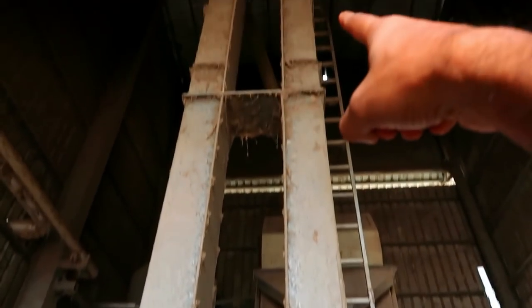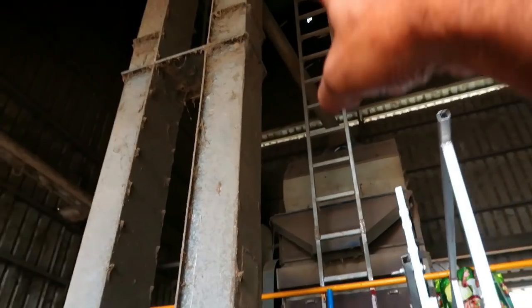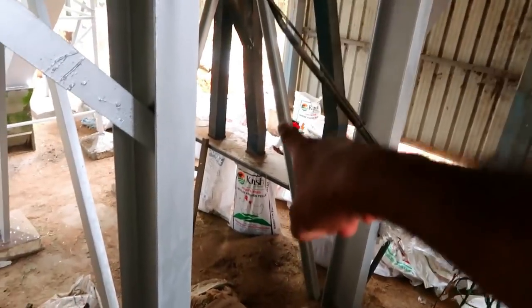It is a paddy hopper. The paddy hopper feeds into an elevator. This elevator connects to a paddy cleaning machine. You can use the paddy cleaning machine.